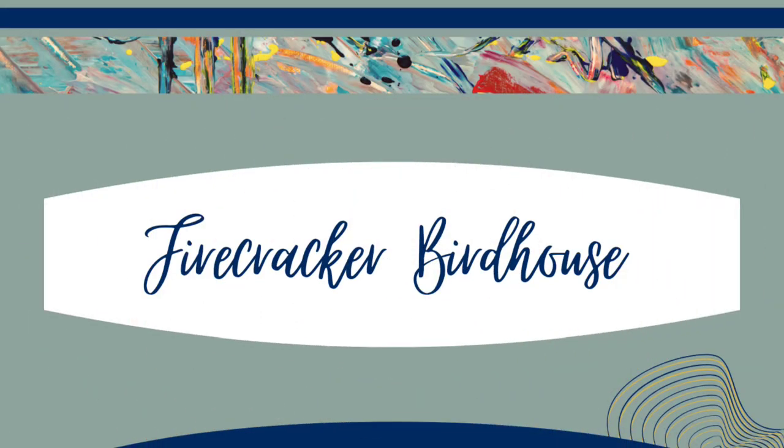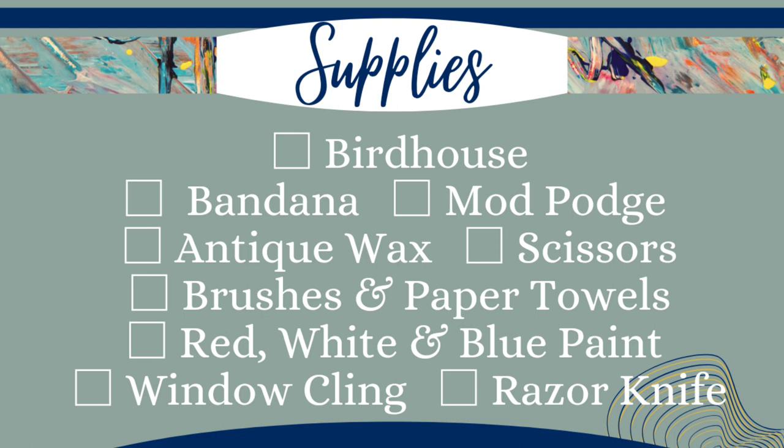For this project we're going to make a firecracker birdhouse. I picked up this birdhouse at Walmart and to me it looked like a firecracker, so I tried to make it look like one the best I could. I used a bandana, mod podge, antique wax, scissors, brushes, paper towels, red, white and blue paint, a window cling, and a razor knife.